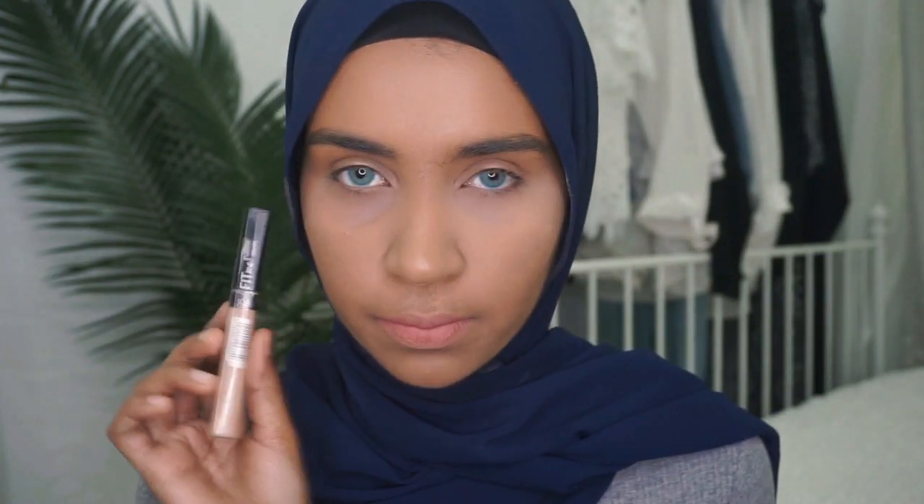After two layers of powder, I prefer this side better — and this is the side where I put the Maybelline Age Rewind concealer. This side with the Maybelline Fit Me concealer — my dark circle is more visible compared to the Age Rewind side. So this side looks a bit smoother than the other side.